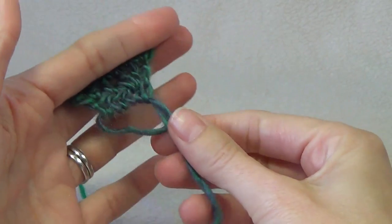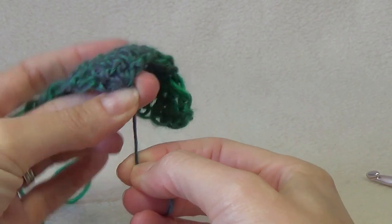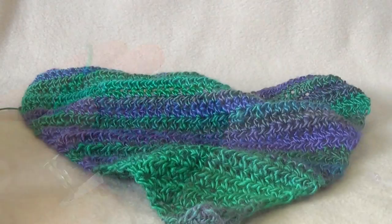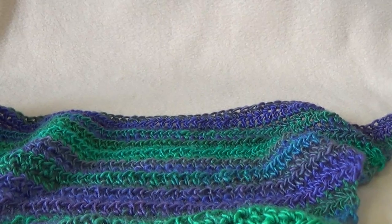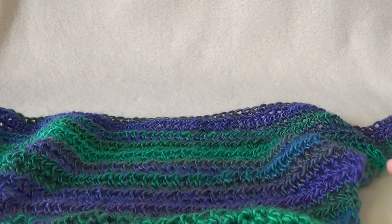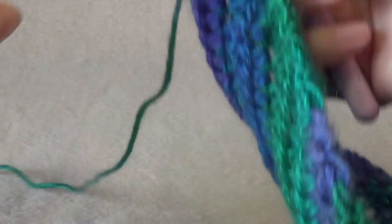Keep going until this length along the last row you've just worked is the same as your head measurement — 58 centimeters for me. If you make it smaller than that, when we join it we're not actually going to be able to get it over our head. You can pull that magic ring shut now if you want to bring it down to a point, and you can sew in your end now or later. What we have now is a triangle shape, approximately 58 centimeters across the top. Don't forget crochet stretches, so you could make it a little bit smaller.